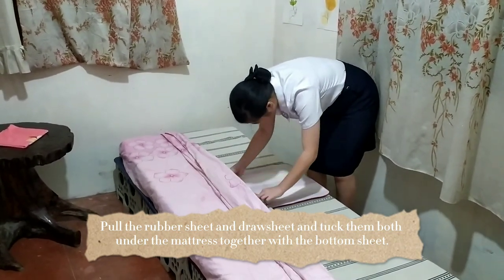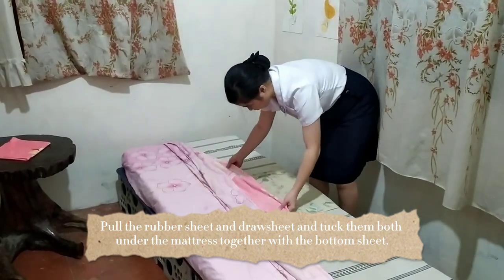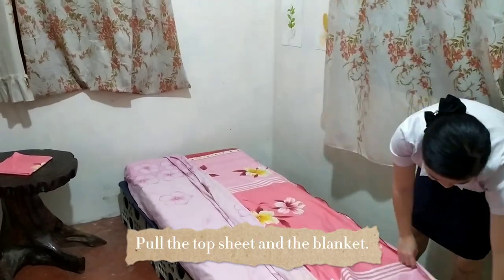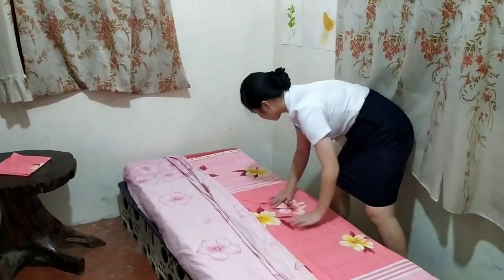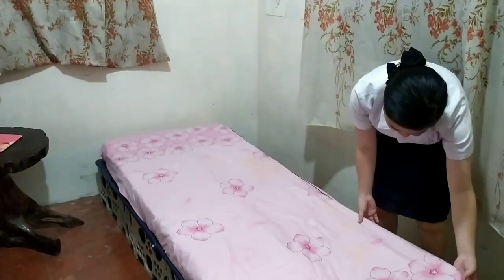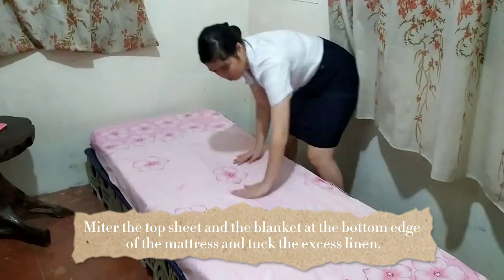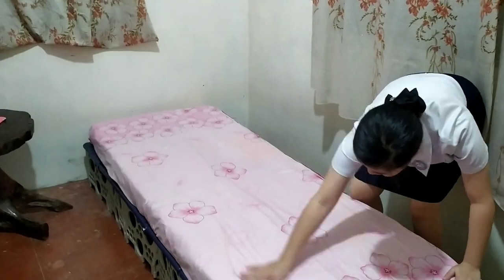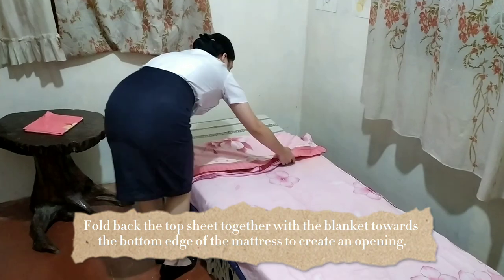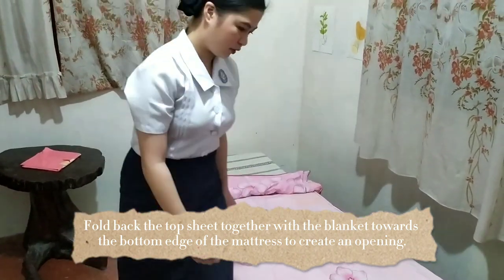We're going to pull the rubber sheet and the draw sheet and tuck them both under the mattress together with the bottom sheet. We're going to miter the top sheet and the blanket at the bottom edge of the mattress and tuck the excess linen. Fold back the top sheet together with the blanket towards the bottom edge of the mattress to create an opening — this will now become an open bed.